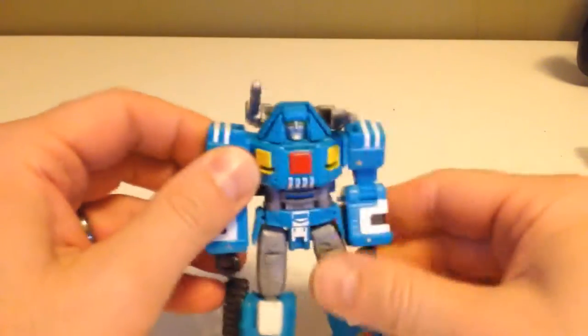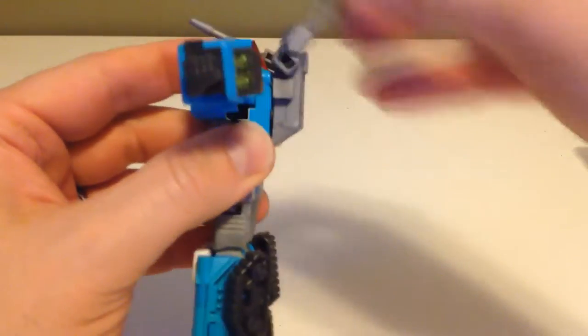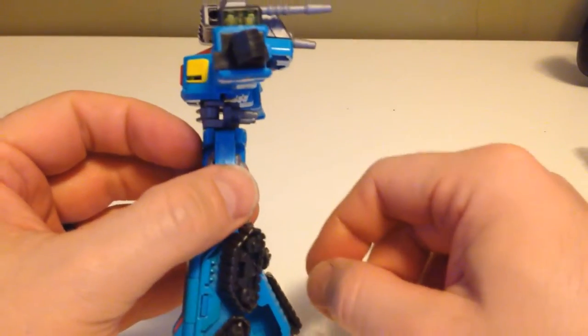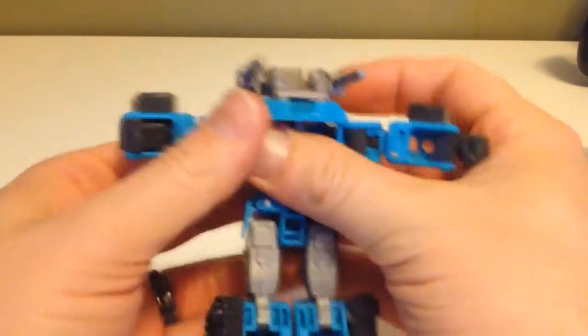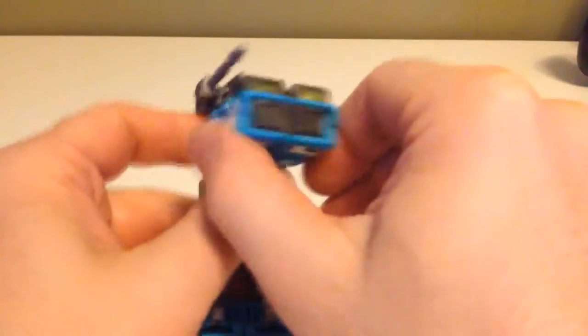Moving on to the transformation. We're gonna bring the arms upward, then turn them around. We're gonna take the turrets and point them down. Then we take the whole upper chest assembly and flip it forward. Then the little cannons that were spun around — the top half pegged into them — we're going to spin them back. Then we fold the hands right into the forearms and push those arms back, and they'll actually peg into each other.